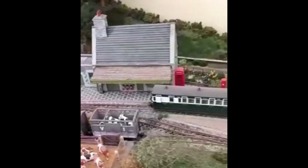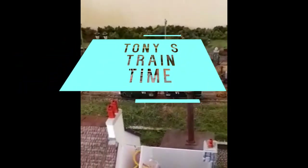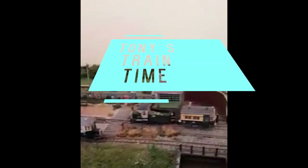Hi, I'm Tony, and this is Tony's Train Time. Today I'm going to be showing you how to weather a fence, a slate fence. A very simple project, takes a couple hours to do, and the end product will be this.